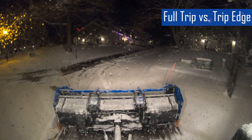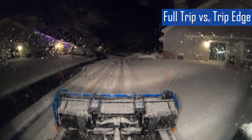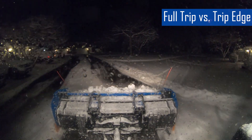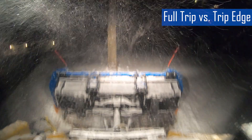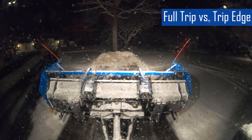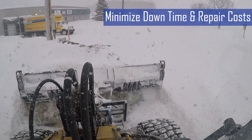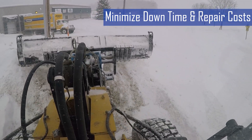There are two types of trip plows: a full trip plow and a trip edge plow. With a full trip plow, the entire plow blade tilts forward upon impact. With a trip edge plow, only the lower cutting edge trips, leaving the upper blade stationary. This is ideal for clearing snow while avoiding excess disruption. By incorporating this safety mechanism, trip plows minimize downtime and repair costs while ensuring effective snow removal in diverse conditions.